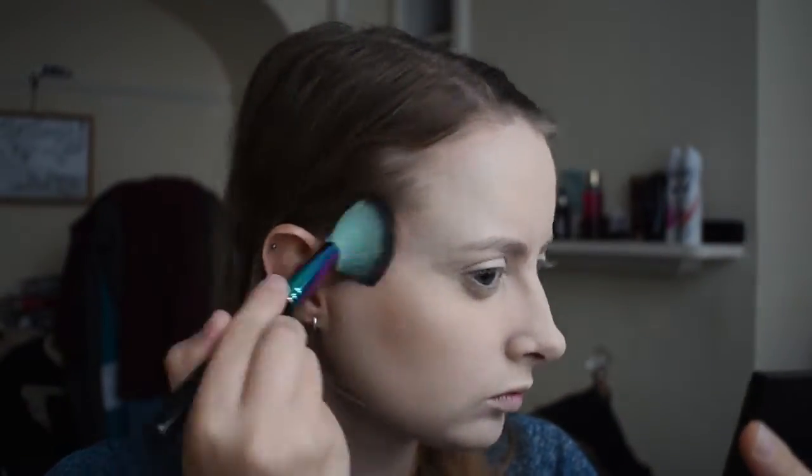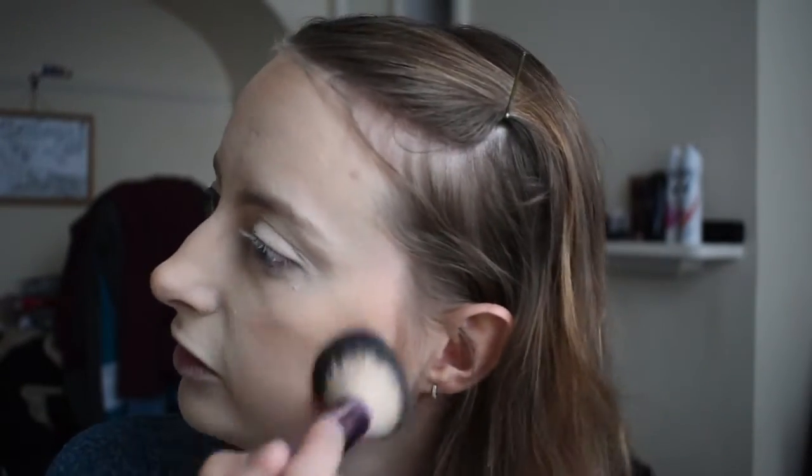For bronzer I'm going to use a bit of the Sleek Obsessed Bronzer — just a nice simple warm-toned bronzer. I like my bronzer to be bronzer-coloured. I'm also going to add a little bit of my Too Faced Milk Chocolate just to give a little more warmth. For blush I'm going to use my favourite — the KVD Everlasting Blush in Honeysuckle. It just makes me look alive, it's not too pigmented, it's blendable, and it really works if you're pale like I am.